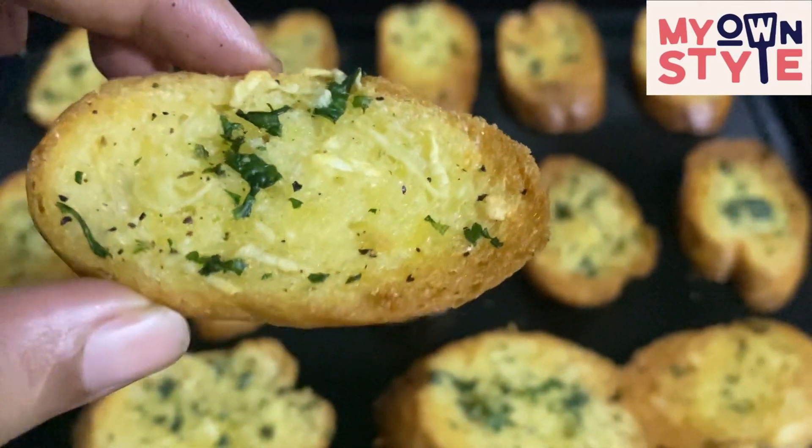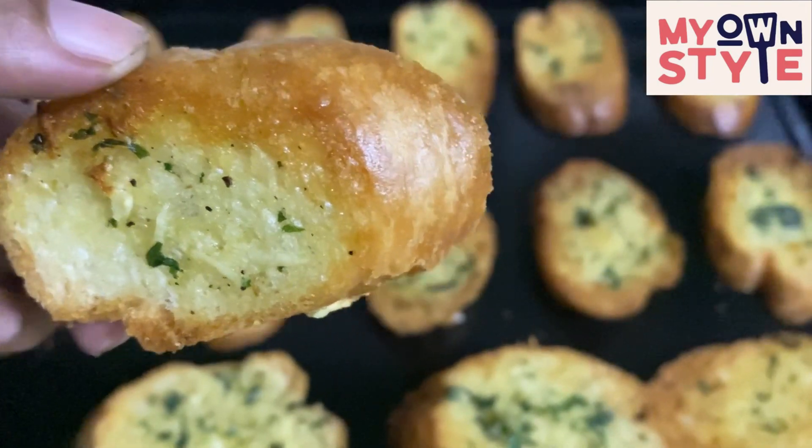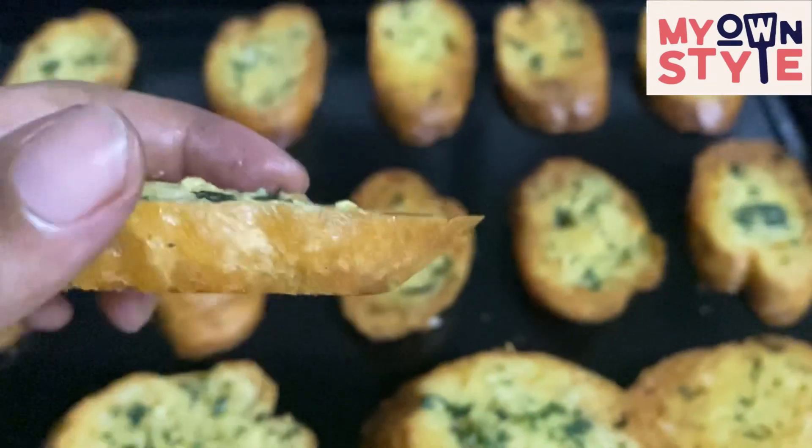Assalamualaikum, hello everyone, welcome to my channel. I am going to make garlic bread in the restaurant style. I will show you how to make garlic bread.